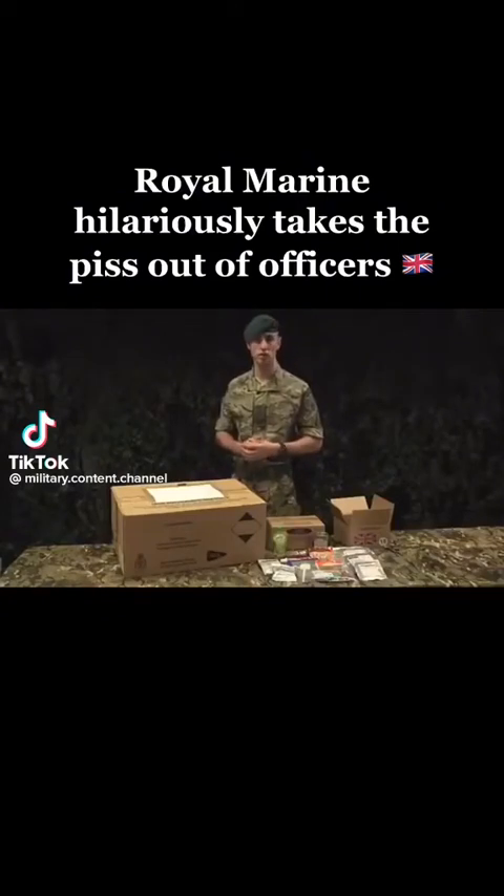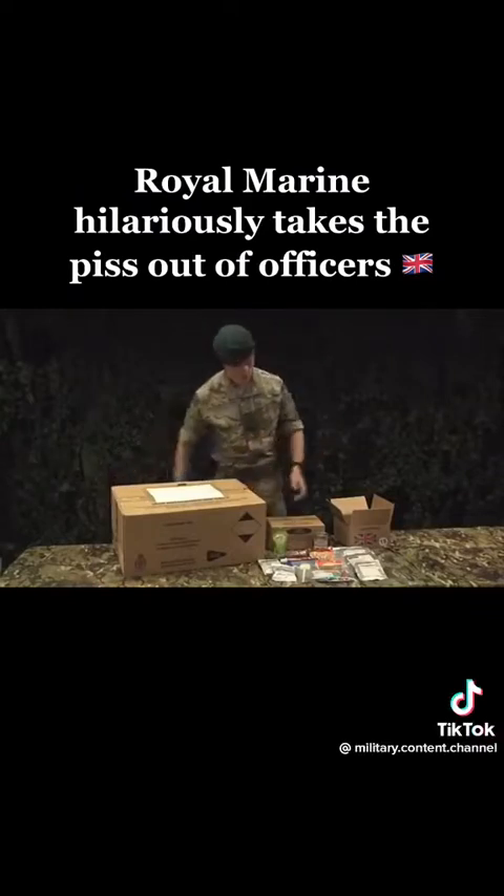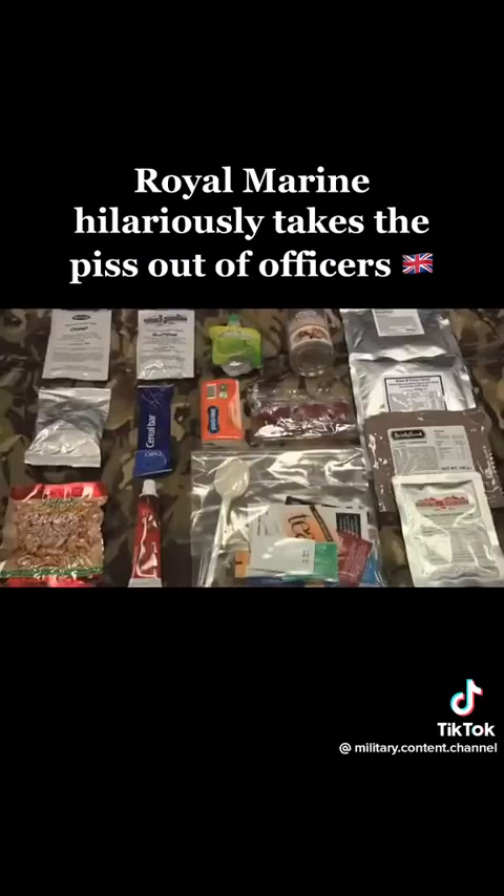Training with the regular Royal Marines, whilst on exercise you'll be issued with a ration pack. These come in a variety of menus, seen here as a 10, and this is one taken out. Each 24-hour ration pack contains all the energy to fuel your body for a day during training.